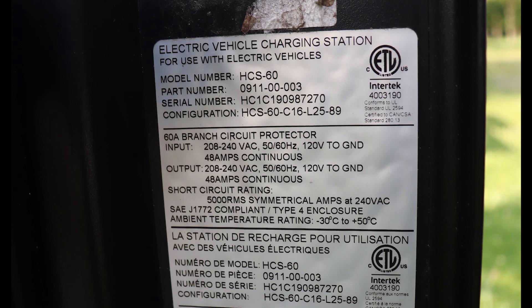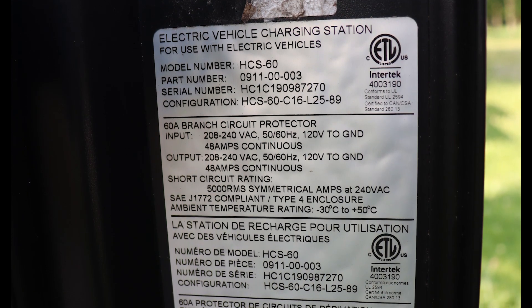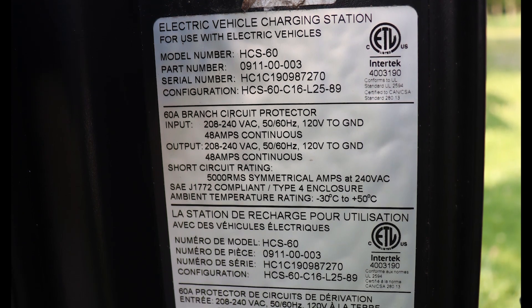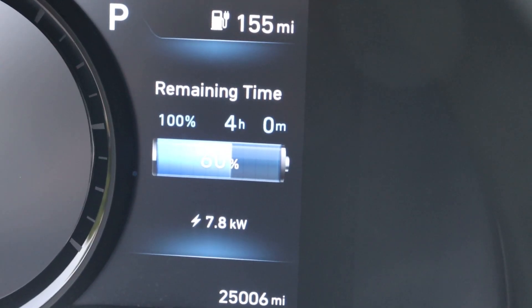According to the specifications on this charger, it's basically the exact specifications of the Autobot charger if it was hardwired in to a panel box. The plug-in version's maximum charging amperage is 40 amps, and if you hardwire it in, or get the hardwired version, it's 48 amps. After about 30 minutes of charging, we're at 60%.